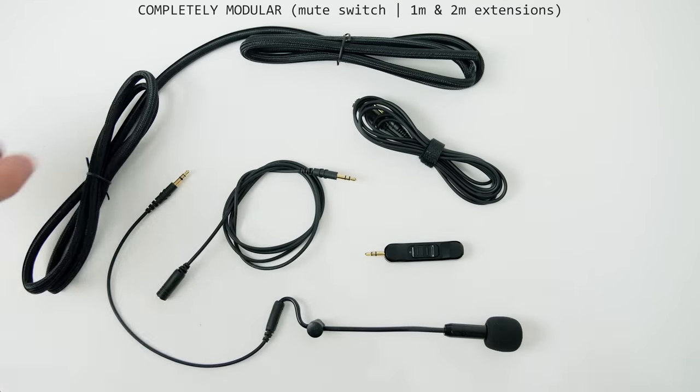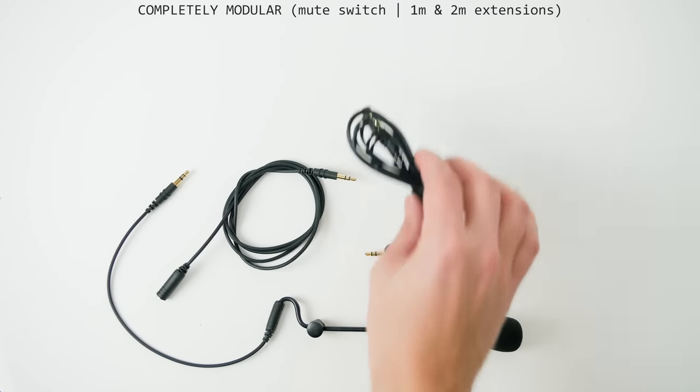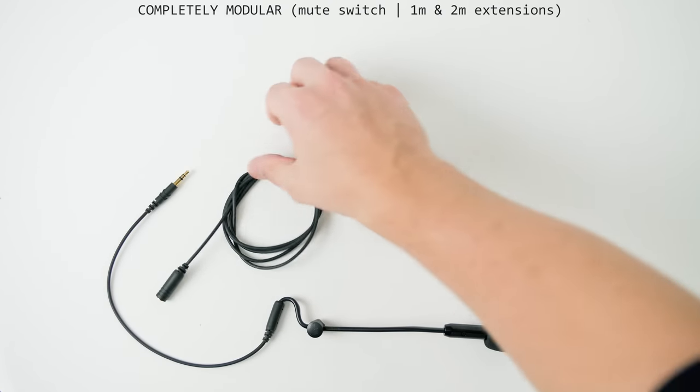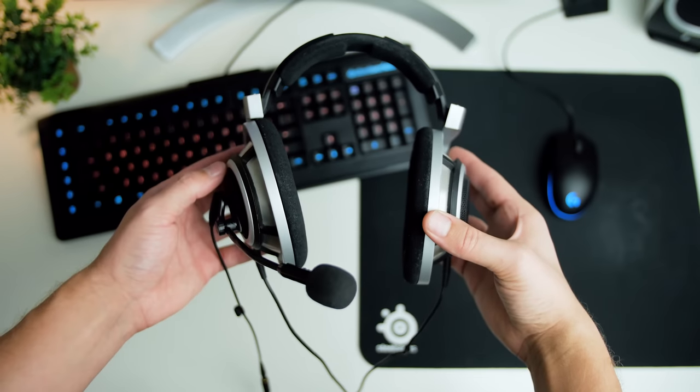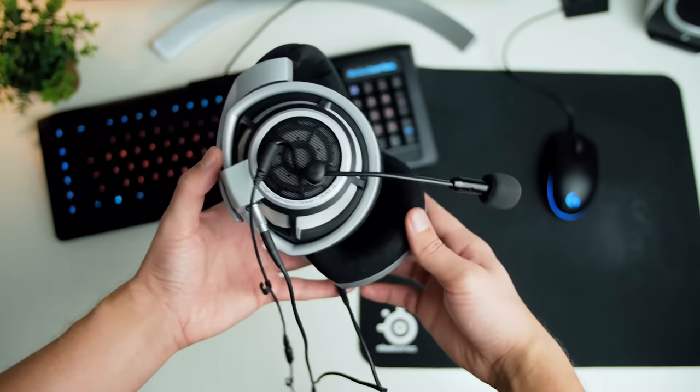So what's up guys? I'm Dimitri with the Harbor Canucks and the ModMic 5.0 is going to be replacing the 4.0 for me now. I think I've completed the ultimate gaming audio setup with the HD800s and the ModMic 5.0 — I'm getting fantastic microphone quality and one of the best audio qualities in the market.